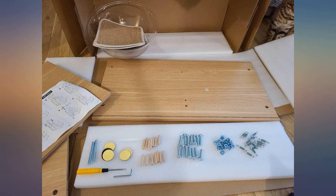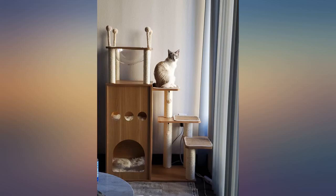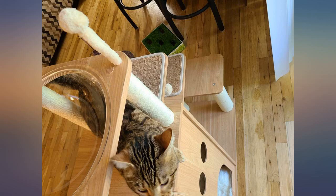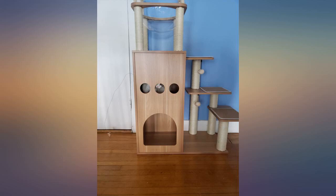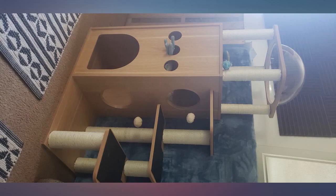This cat tree is so cute and fun, went together fairly easy and doesn't take up massive amounts of space. I love the clear bowl up top because you can see little toe beans through it. This cat tree design is modern, clean and sturdy. I turned the clear lounger bowl upside down to mock a beautiful skylight.